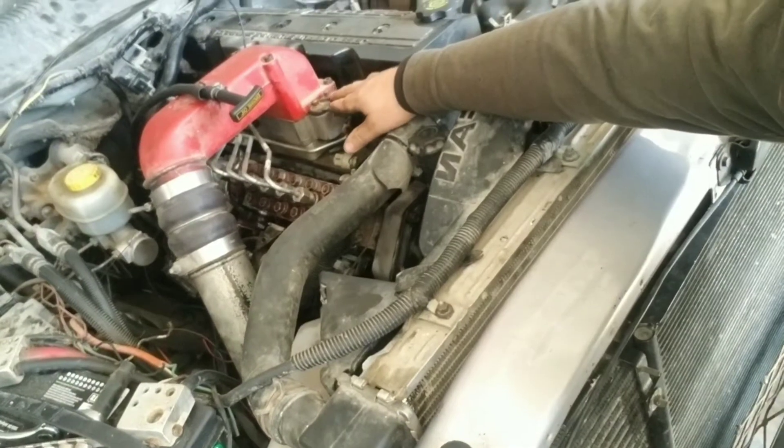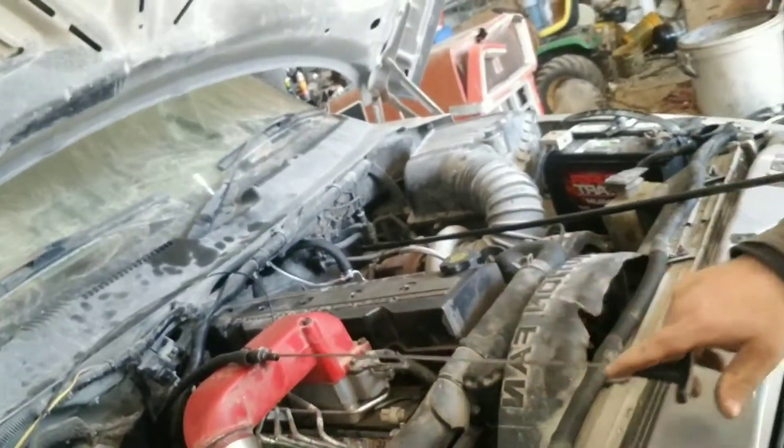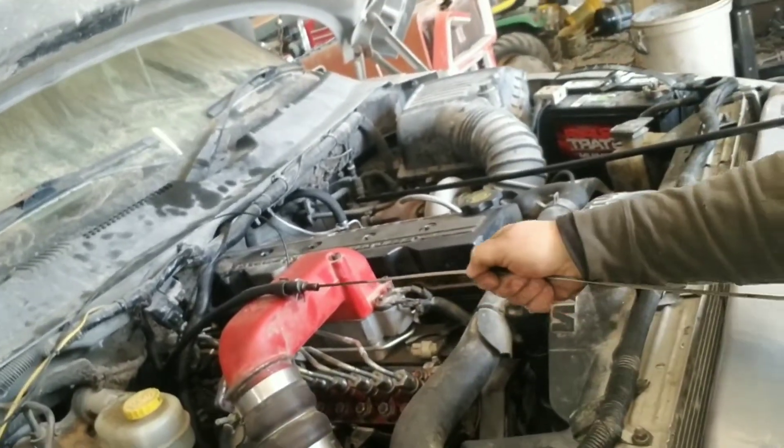If any of you guys out there have a 5.9 diesel or a 6.7 diesel, they're about the same. If you ever run into the problem needing to replace the dipstick — my manifold heater did not shut off once and it heated this whole thing up for about an hour. The manifold heater was on and it pretty well melted my dipstick tube, melted it enough that I cannot pull my dipstick out. It's stuck.